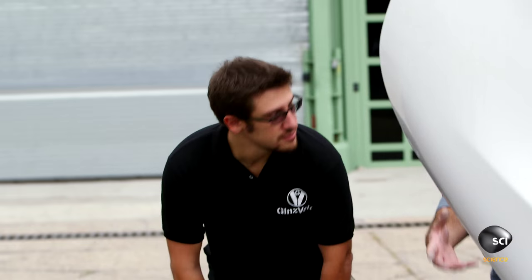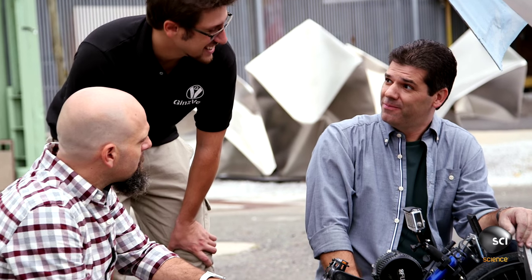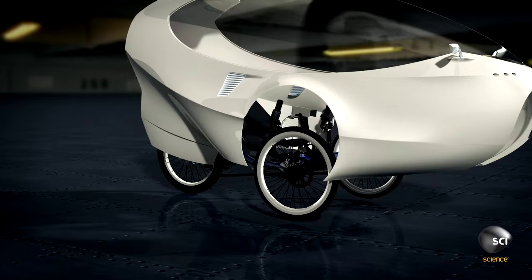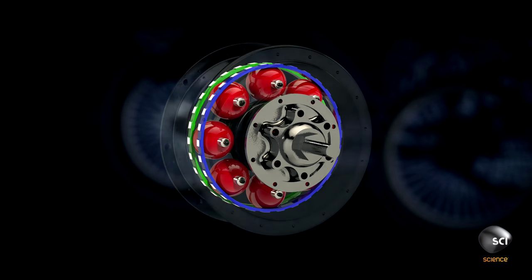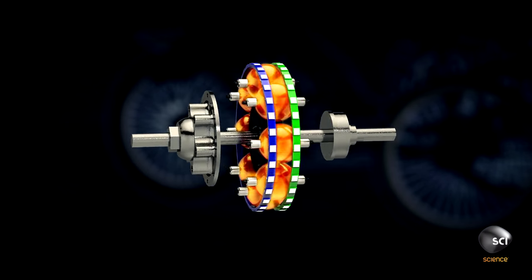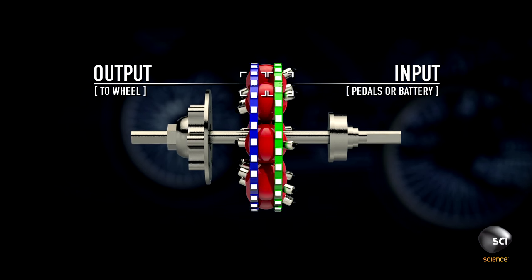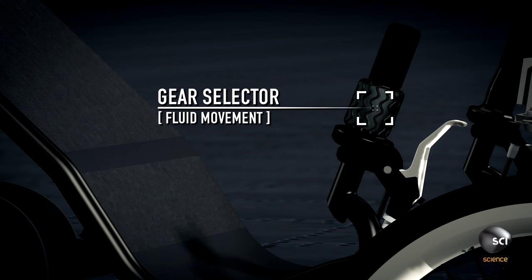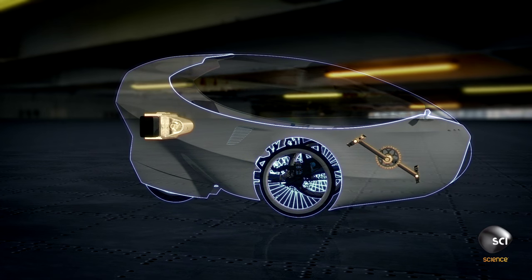The motor is an addition in this version of the Ginsvelo. It also uses a NuVinci hub, which is a constantly variable transmission. It works through a planetary drive comprised of rotating balls, or planets. Changing the planet's axis makes the drive change seamlessly through an infinite number of effective gear ratios, smoothly and quickly. This allows for pedaling, electric motor use, or a combination of both.